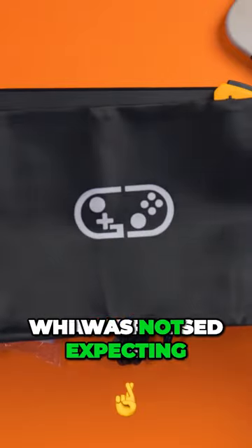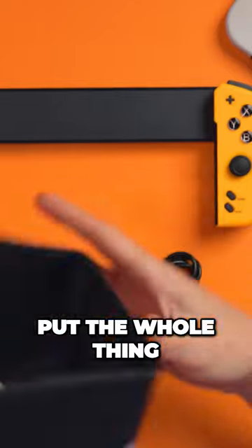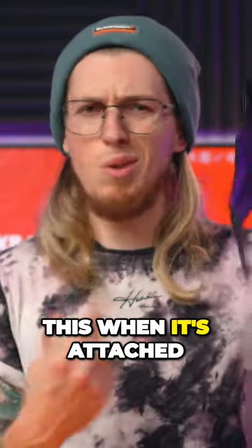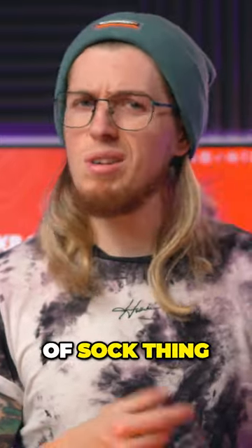Initially, this is what surprised me — I was not expecting a little carry case for you to put the whole thing in. I suppose you could use this when it's attached to the console and just carry it around in this kind of sock thing.